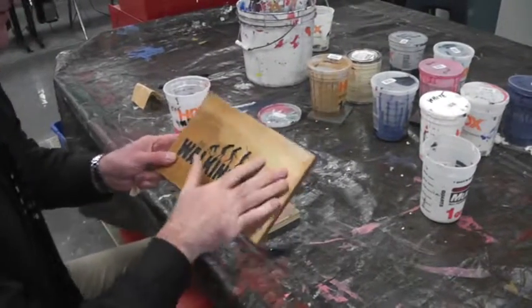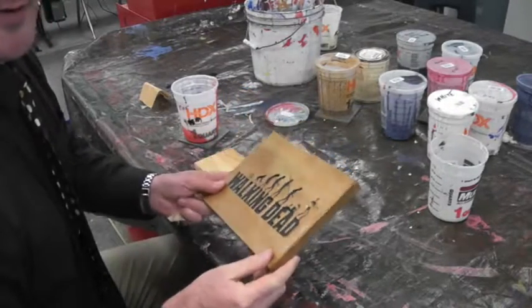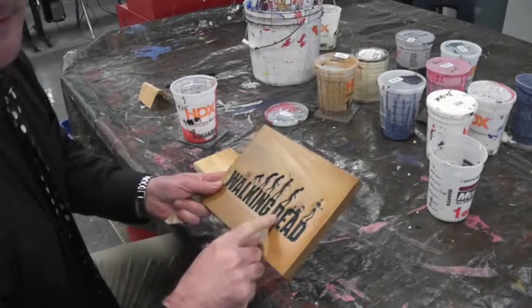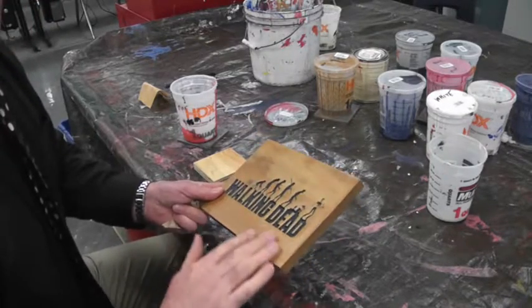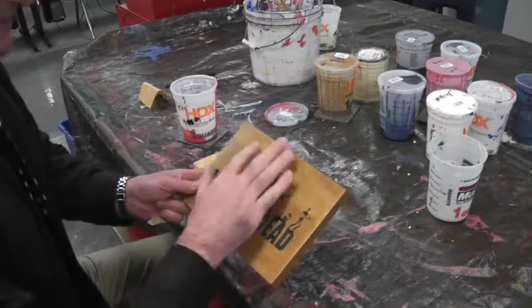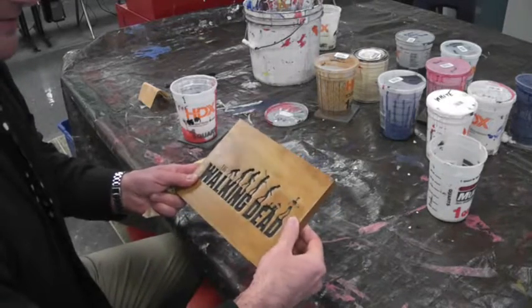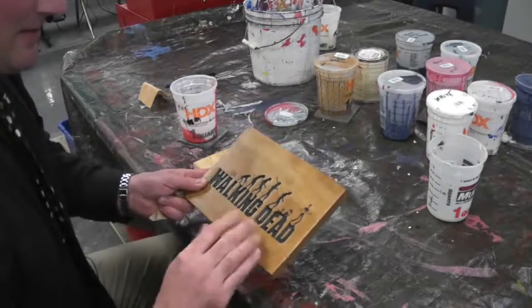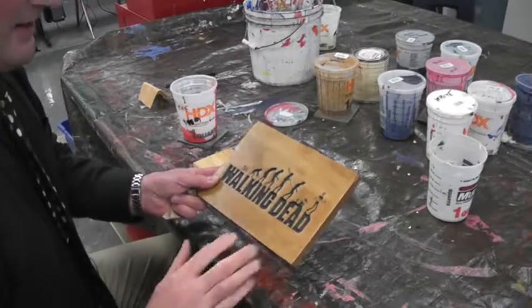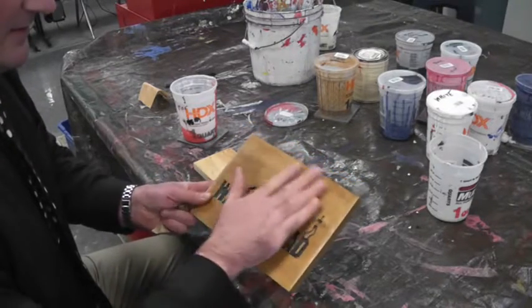After the first coat of clear polyurethane finish, your board will look a lot nicer — you can see it's reflective now. What this clear coat is doing is making it look nicer and protecting it from dirt and oils. As you touch things, the oil from your skin will soak into wood and discolor it, so you're protecting it from all that.